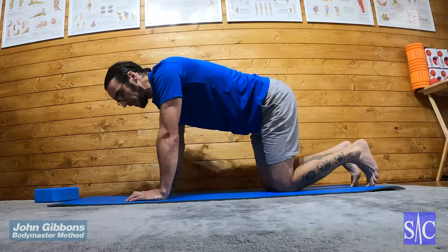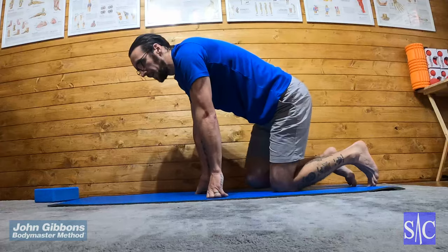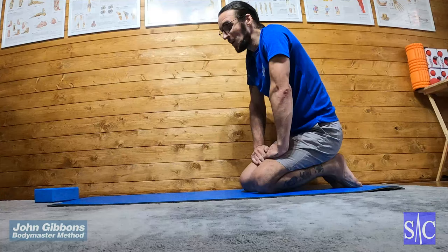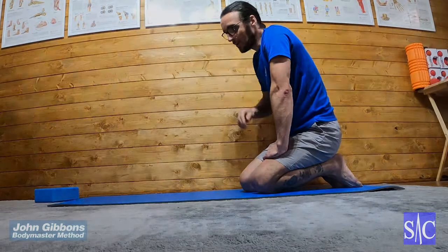And that's the hip extension on all fours — progression one.